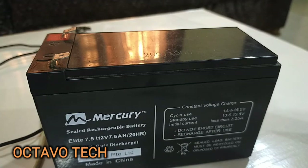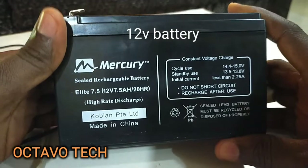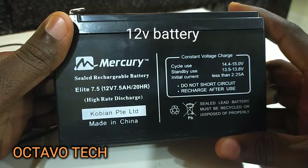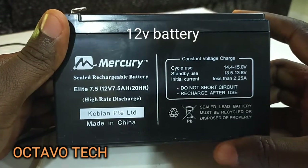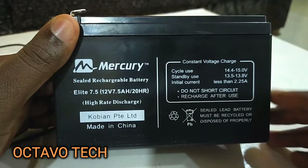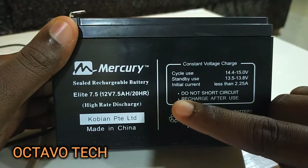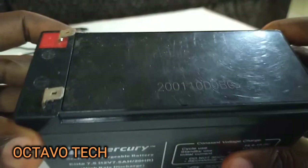It's something you can do on your own and it won't cost much. The things you're going to need for this backup battery: first, the battery itself. I got this particular Mercury battery — specifically a 12 volt battery. You need a 12 volt battery for this. The ampere of this particular battery I bought is 7.5 ampere per hour.